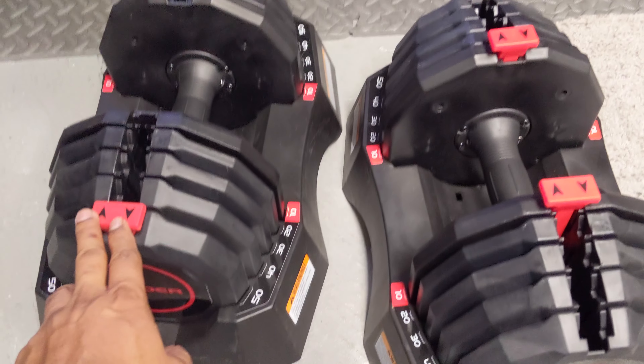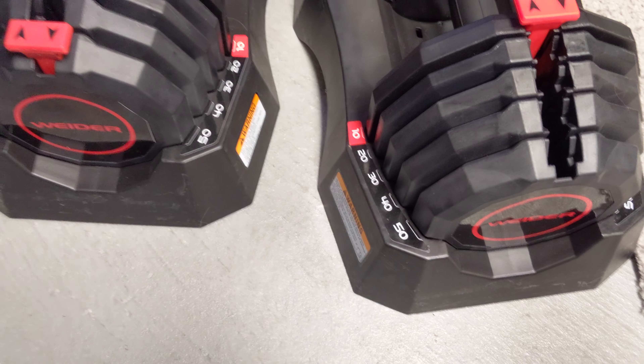I'll leave all the links in the description so you guys can go ahead and check it out. Overall quick review on the Weider 50-pound: I love it so far. I tried it for a couple of days, did a lot of exercises — arms, chest, shoulders — and I love it. It's easy to swap and it's worth it.